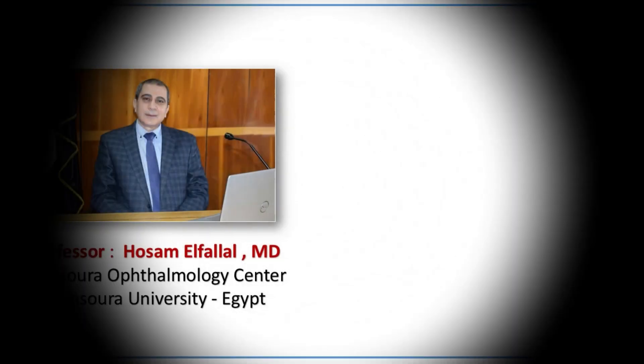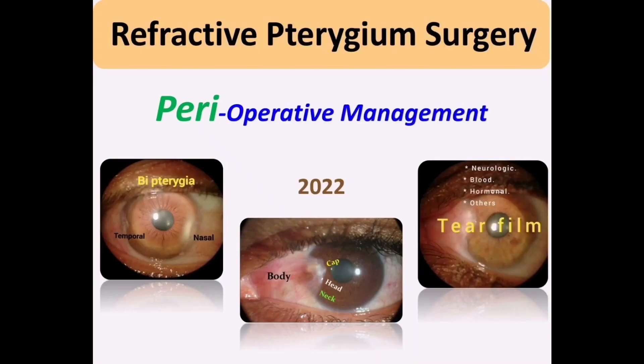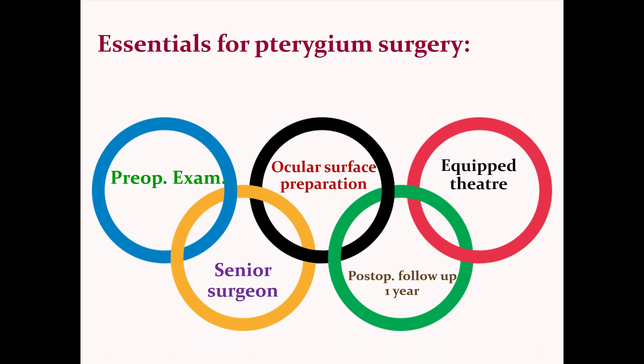Hello my friends, I am Professor Hossam El-Falahal from Mansoura University. Today is the first topic in the refractive pterygium surgery course: pre-operative management. Five interconnected factors are required for a perfect pterygium surgery: a good pre-operative evaluation, ocular surface preparation, surgery in a well-equipped theater, atraumatic surgery, and patient long-term follow-up.